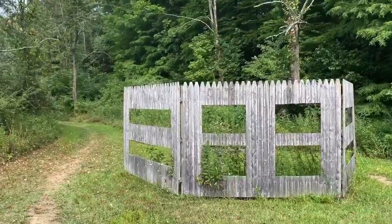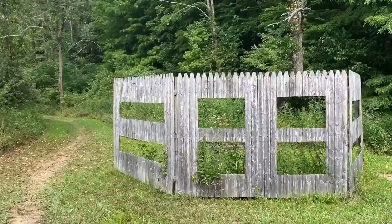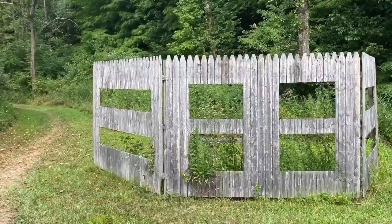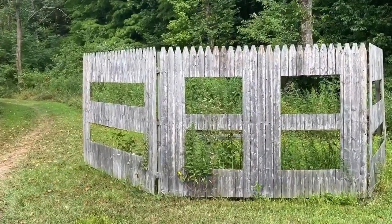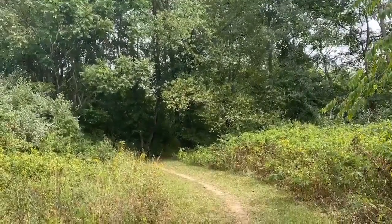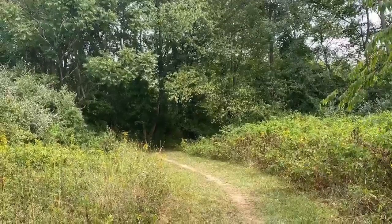The other two points of interest on this trail are the bird watching walls — nice wooden walls with boxes cut out of them for people to sit and watch birds. This trail is primarily a prairie, so it's really good for watching birds, especially during the summer, fall, and spring seasons.